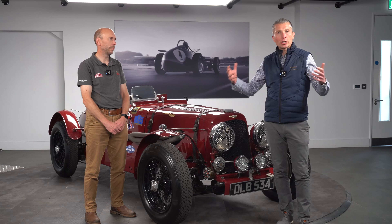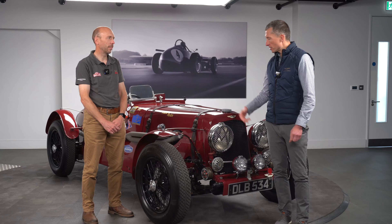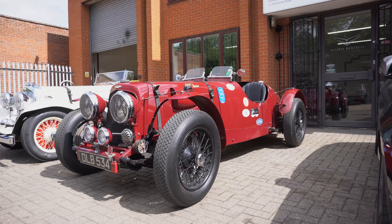Welcome to the HWM YouTube channel. Today we're going to be talking about our experiences having just completed the Instill Classic with Robert and Acuri Batelli in this beautiful Aston Martin Speed Model.